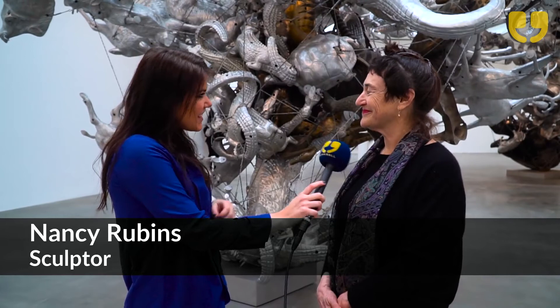My name is Nancy Rubens, and I'm the artist who made this work. So how did you go about collecting these pieces?